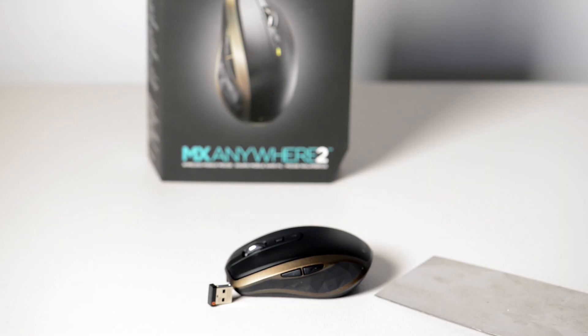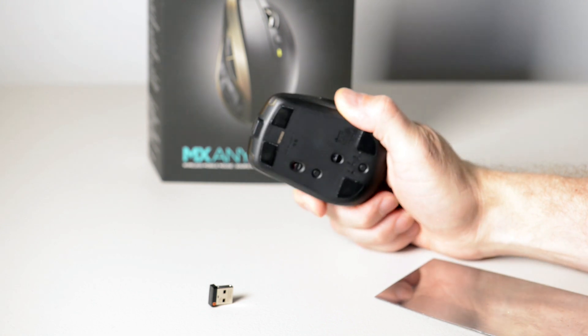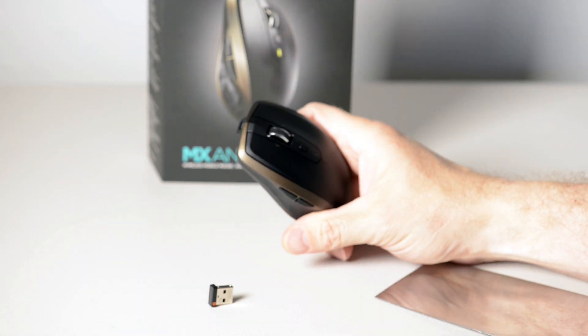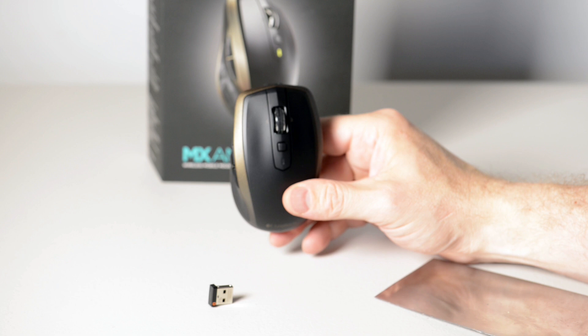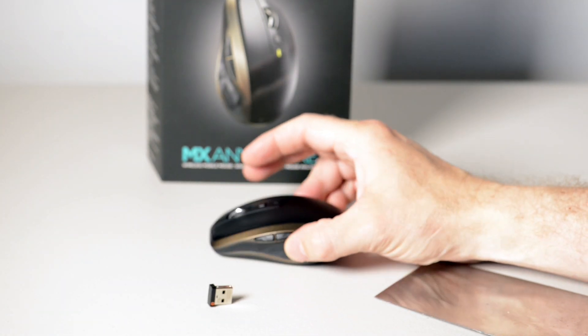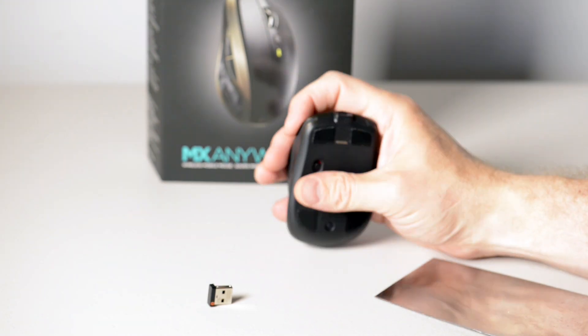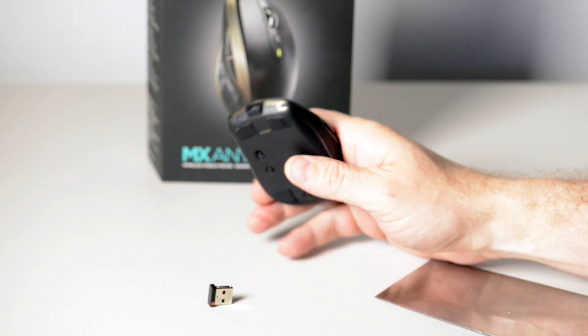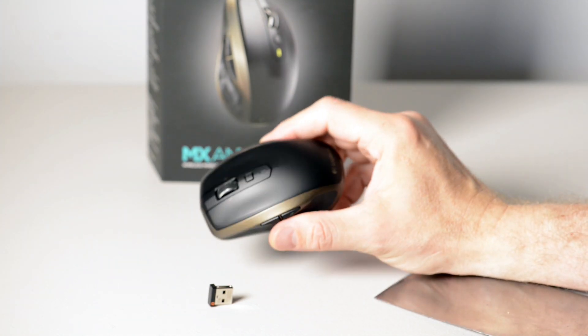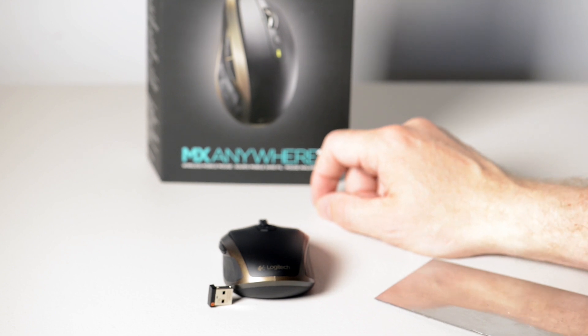I just wanted to show you the solution to the problem I had, where I had three devices, and this just fits the bill. It's quality, it's small. I know the MX Master is probably a better mouse, but this can travel with you anywhere with your laptop. And it works on glass, so there's no problem there. It's just so much better than using the trackpad. I highly recommend it — go out and get yourself one. Do yourself a favor.